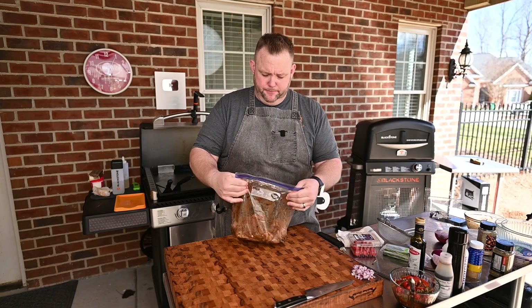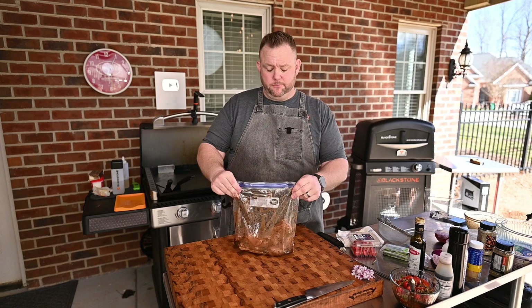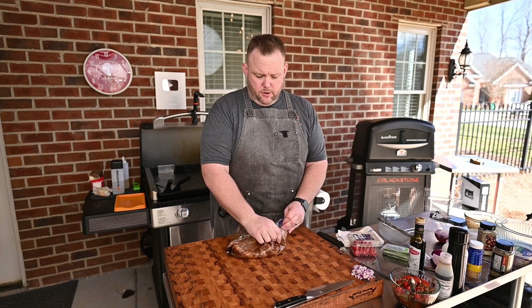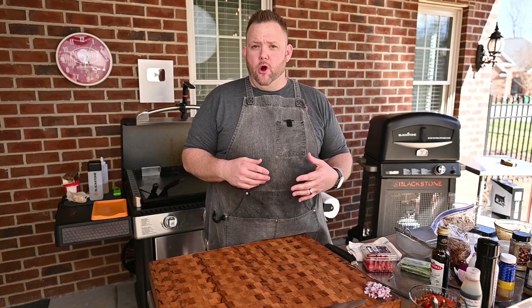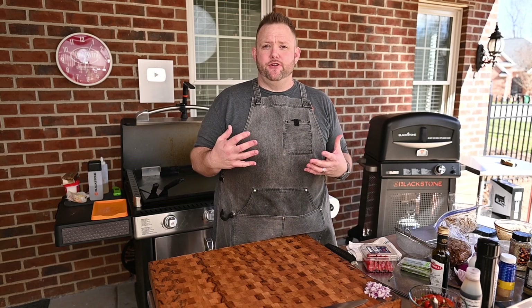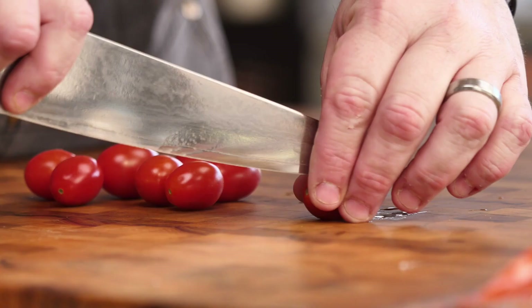I want this to marinate for about ten minutes or so. If you want to go longer, up to three or four hours is probably good as well, but you don't necessarily have to marinate very long. After that we're going to make the bruschetta part — that's going to go right on top of our chicken after it gets done cooking, laying right over it.